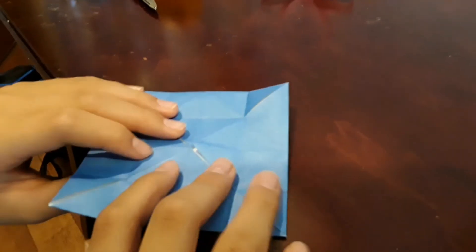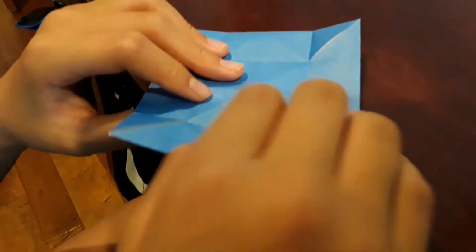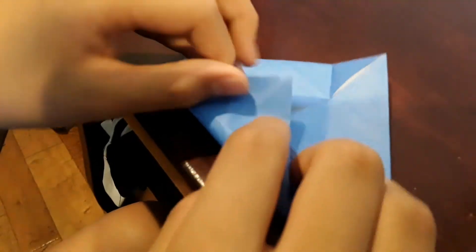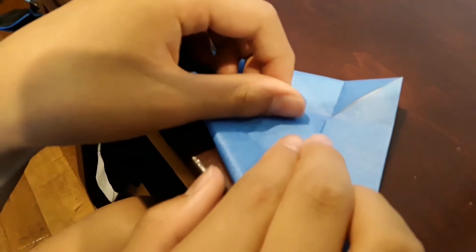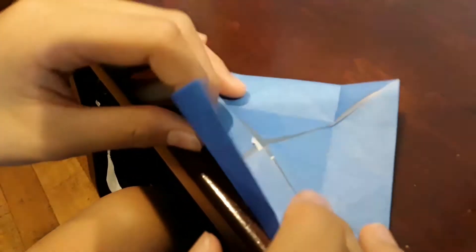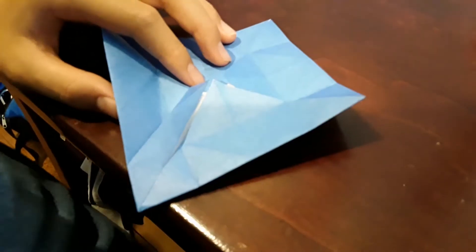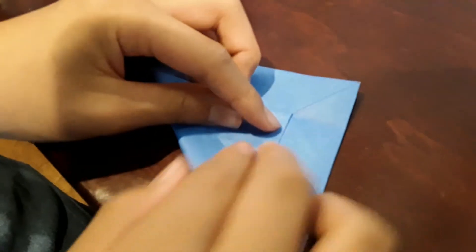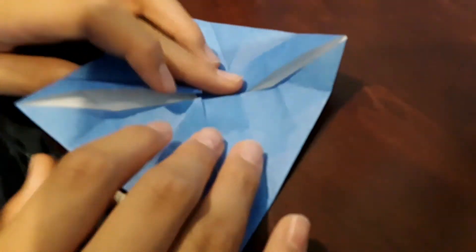Now do the same thing that you did last time — fold it up to this line right here. You just want to fold this corner all the way right here until you have one square right here, just like that. Now do the same thing on all four sides — fold it up so you have one square right there on all other sides.